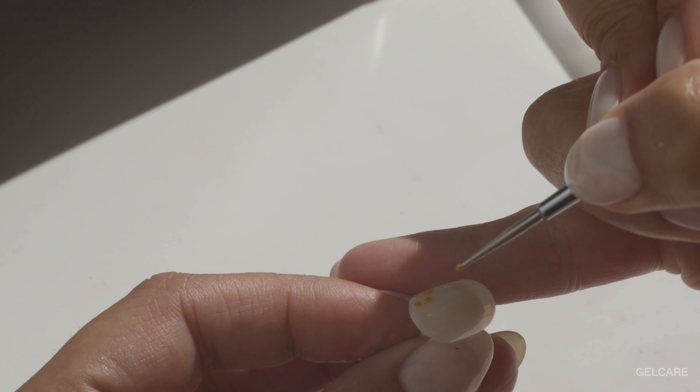Cure the Gel Care topcoat for two 90-second cycles to maximize the shine of your manicure. This nail art is easy to achieve, results in minimal regrowth, and showcases the beauty of your natural nails while adding a pop of color.